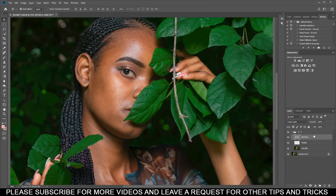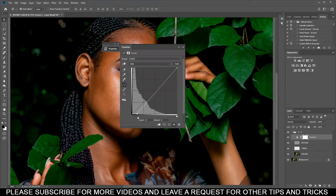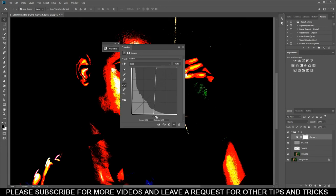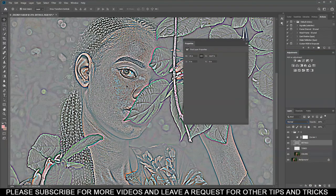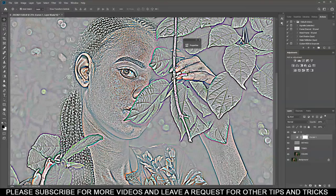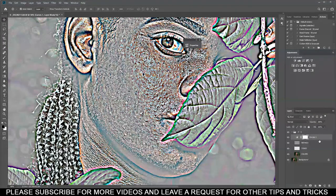They say a magician never reveals their secrets, but I'm going to reveal one of mine. To recognize the imperfections of the skin, select the Details layer, add a Curves adjustment, and drag the shadows down and the midtones to the middle. Then select the highlights and bring them up. Select Details and bring it back to normal — now you can see all the imperfections of the skin. Adjust the curves until you can see everything clearly — now we know exactly which parts of the skin need work.